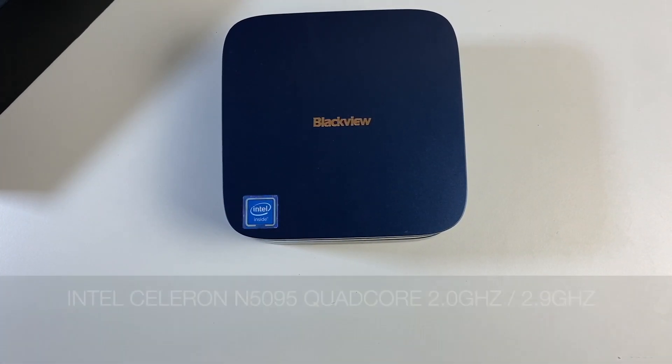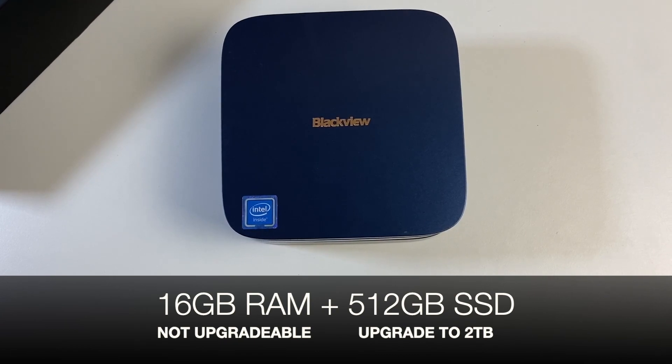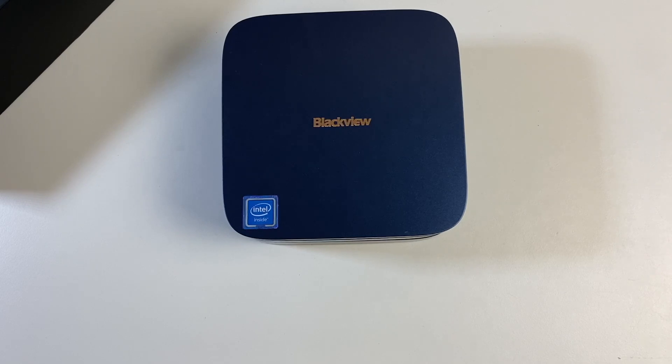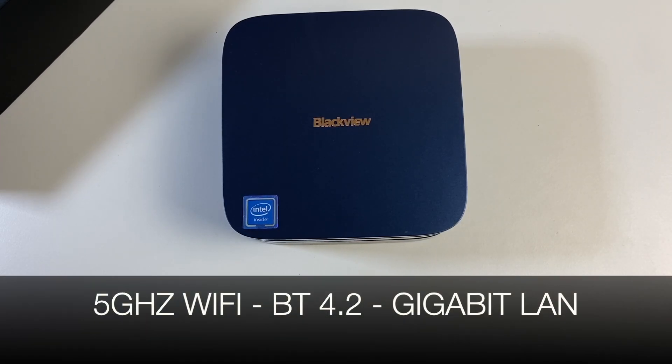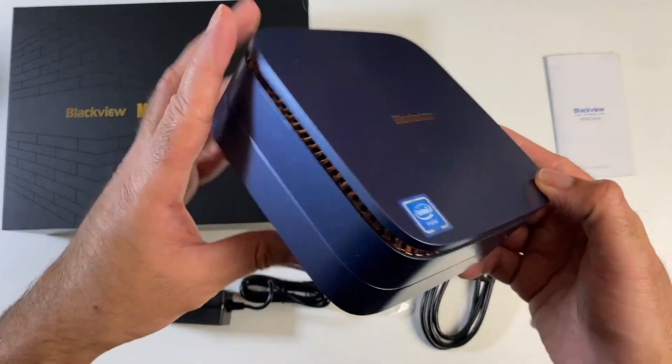This mini PC is powered by an Intel Celeron N5095 quad core clocked at a 2 GHz base and 2.9 GHz turbo. You've got Intel Ultra HD graphics, 16 gigs of on-board soldered RAM — so not upgradable — and a 512 gigabyte SSD which is upgradable to 2 terabytes. There is further expansion for a 2.5 inch SATA hard drive up to 2 terabytes. It has dual band Wi-Fi AC, Bluetooth 4.2, gigabit LAN, supports dual 4K HDMI output, and comes pre-installed with Windows 11 Professional.